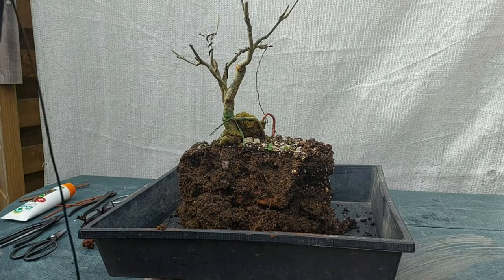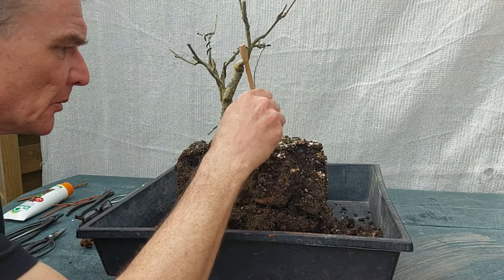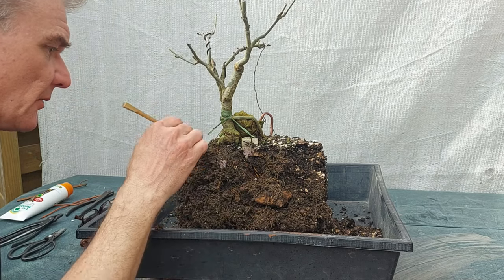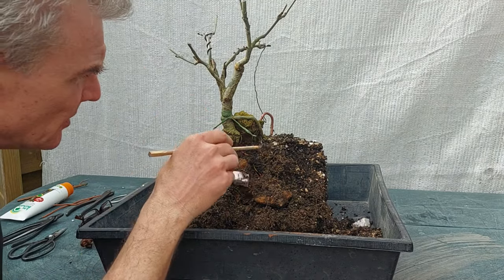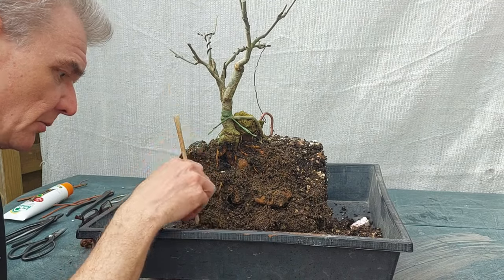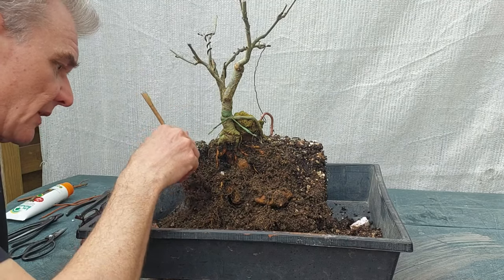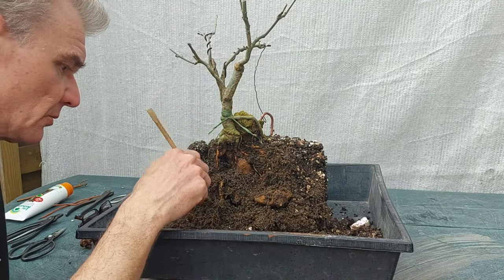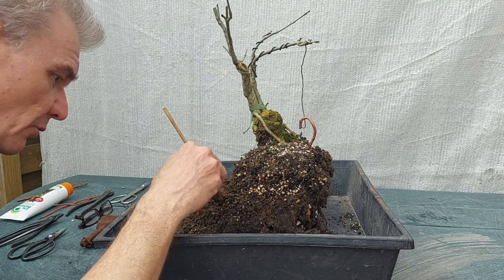Quite happy — it went a lot easier than I thought it would, probably because the substrate it was growing in is very sandy. Now after 18 months I can have a look at the results of this planting. I looked at the video and I remember what I did, but after 18 months underground, what have these roots been doing? Well, you just don't know, so we'll be getting off all the substrate.